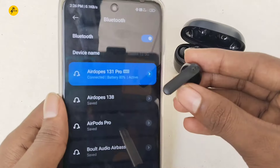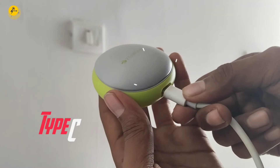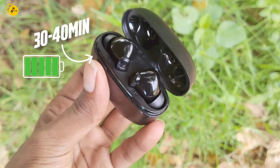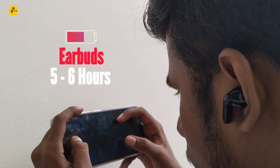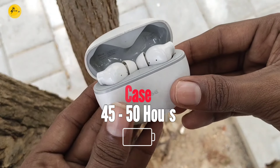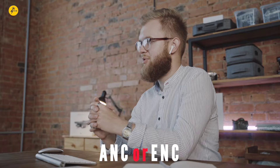Look at the battery life of the TWS. If you charge the TWS from the case, check the overall battery backup. For long-term use, you can select a TWS that gives 14 to 15 hours of battery backup. Also check if the TWS supports ANC or ENC noise cancellation.